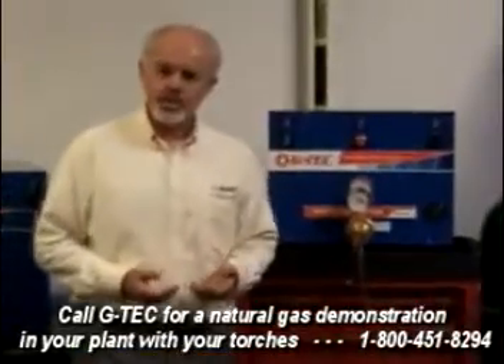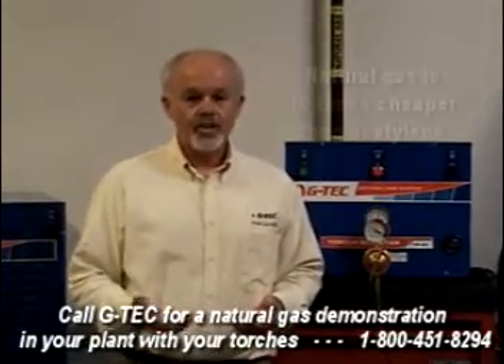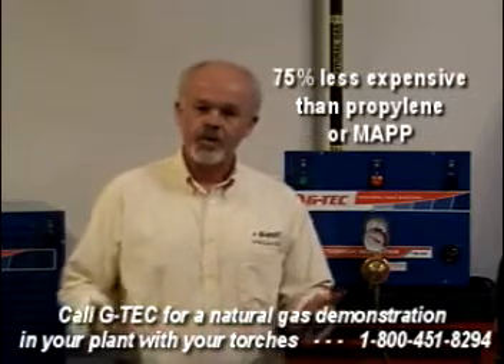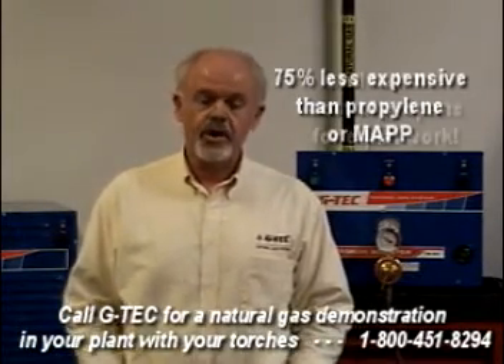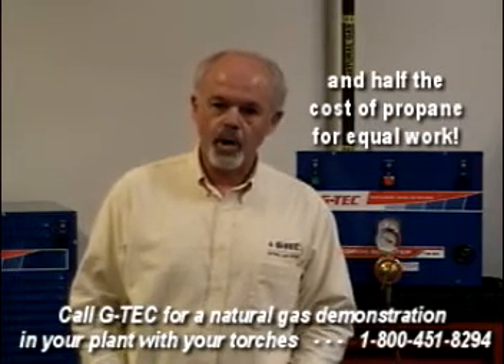There are four reasons why customers like their torch boosters. First, costs are going up for other fuel gases, but compared to acetylene, natural gas is ten times less expensive. If you're using propylene or MAP, you'll find that natural gas is 75% less expensive. Or if you cut with propane today, natural gas is half the cost for equal work.